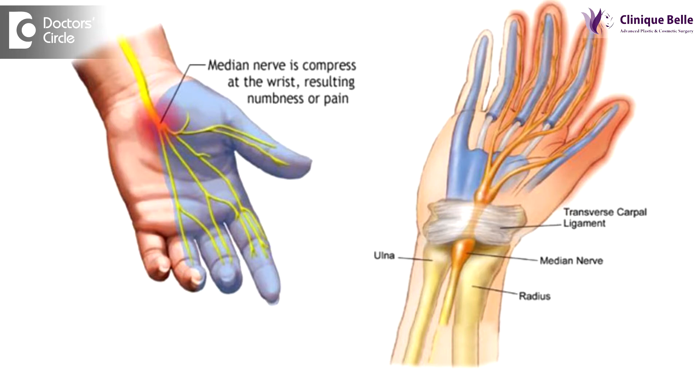A carpal tunnel is a condition wherein the median nerve is compressed inside a small space in the region of the wrist. It is bounded by the flexor retinaculum and by the bones. In the wrist the nerve gets compressed. Most commonly it happens bilaterally, but it can also happen unilaterally in one hand only.